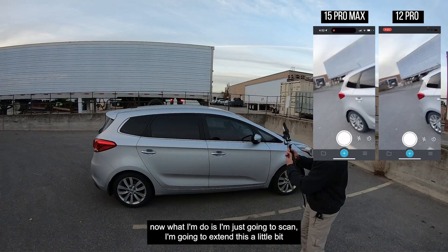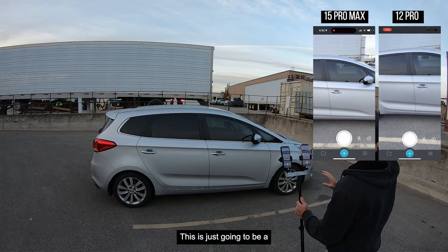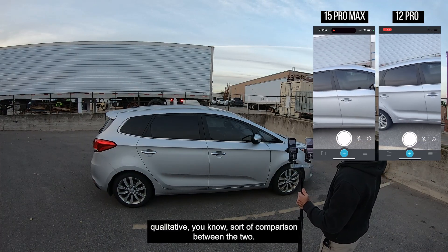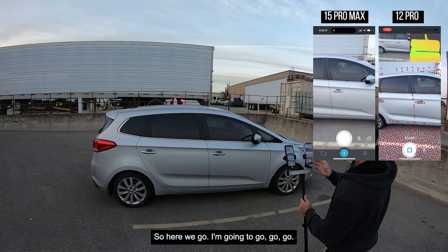Now what I'm going to do is a little bit — and again, no target markers or anything like that. This is just going to be a qualitative sort of comparison between the two. So here we go.